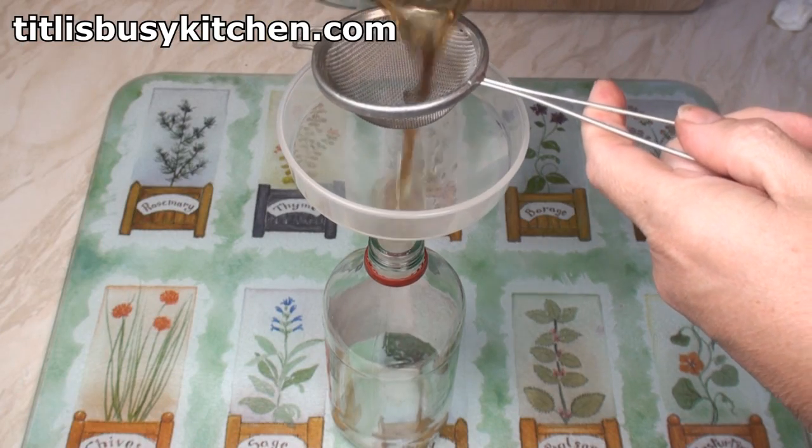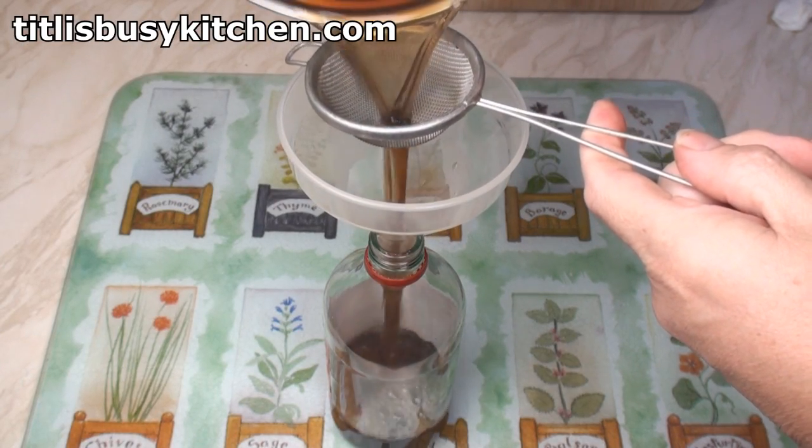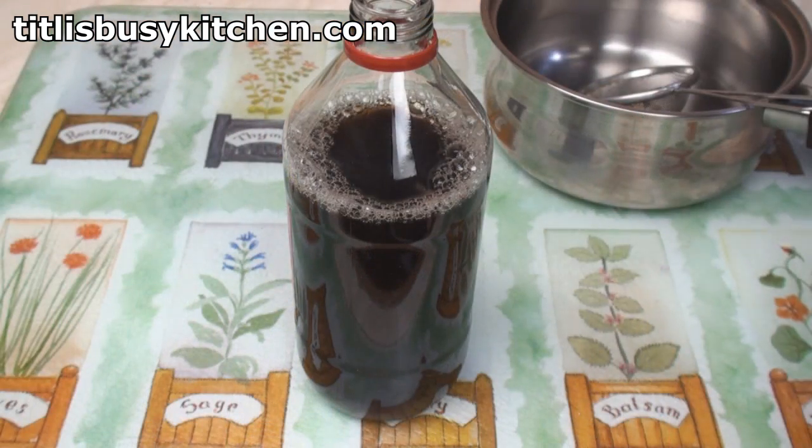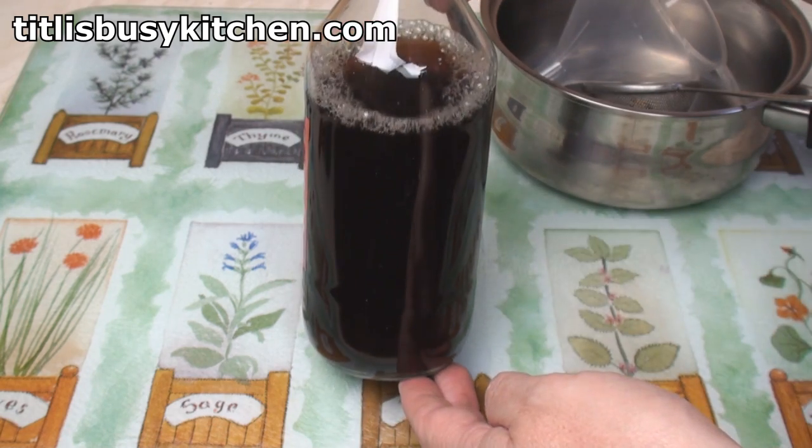When the vinegar's cooled a little, you can strain it — strain it into the bottle you rode into town with. And there we've got some rather nice spiced pickling vinegar.